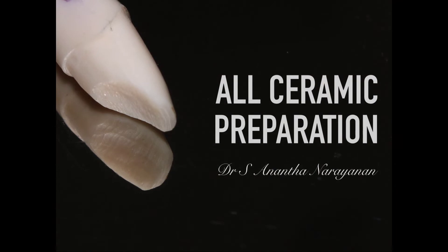In this video we'll be looking at an all-ceramic preparation done on a maxillary central incisor. The maxillary central incisor is one of the most common teeth to receive an all-ceramic restoration, be it e.max or zirconia. The success of the all-ceramic restoration primarily depends upon how well the preparation has been done, as it helps produce good aesthetics, durability, and longevity.